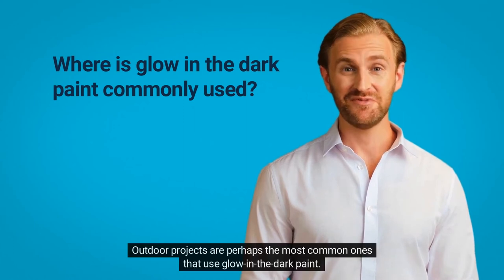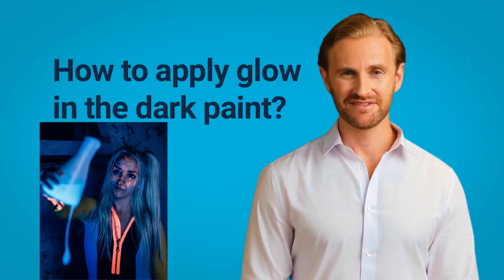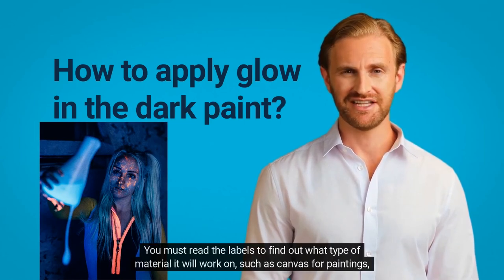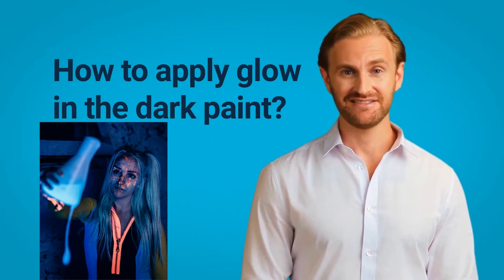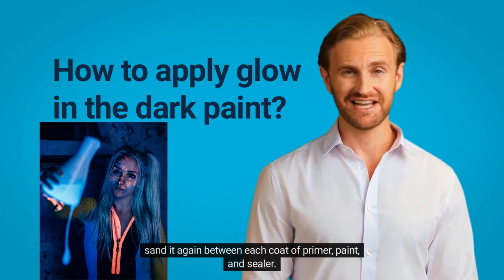Outdoor projects are perhaps the most common ones that use glow-in-the-dark paint. Your first step is to choose the correct type of glow-in-the-dark paint. You must read the labels to find out what type of material it will work on, such as canvas for paintings, plastic, metal, or glass. First, clean the item that you are painting and let it dry completely. If your project is made of wood, you should lightly sand it before beginning the painting process and sand it again between each coat of primer, paint, and sealer.